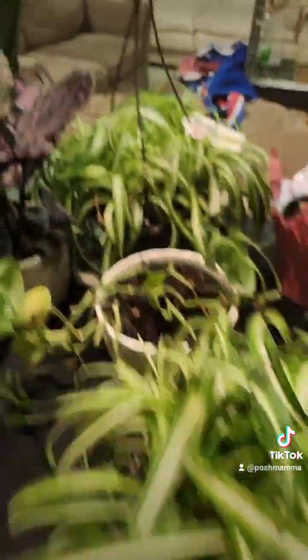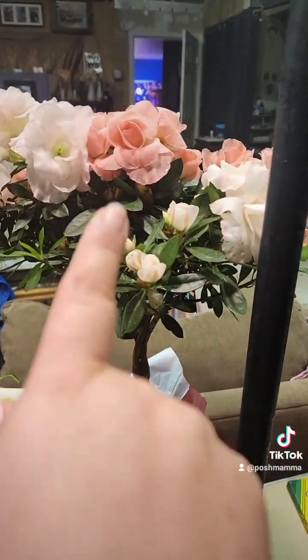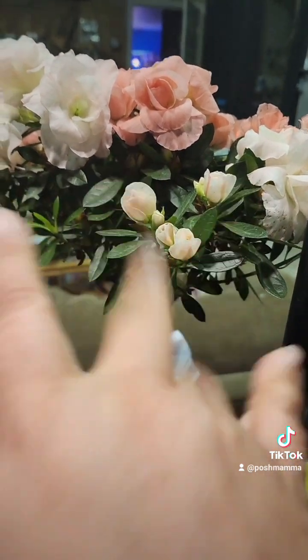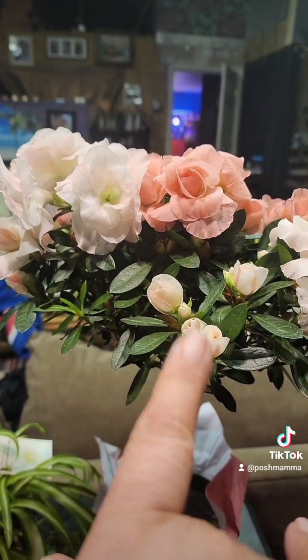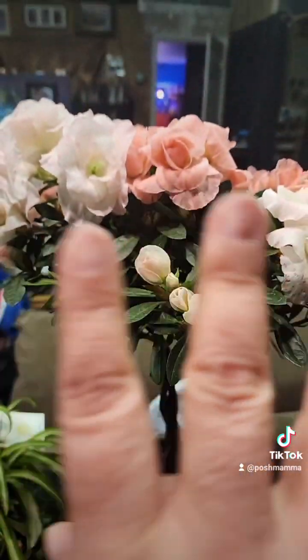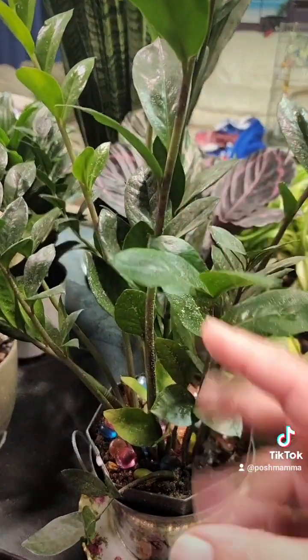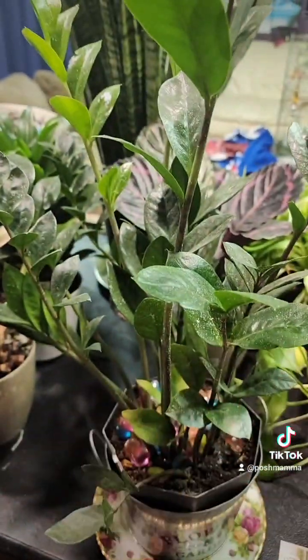Here's another spider plant, and then this is a cross between a rose and a hydrangea — my husband got me that for Valentine's Day and it's absolutely beautiful. And then this is part of the family I call 'plants of steel' — these are low maintenance and low light.